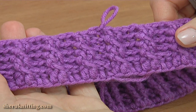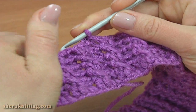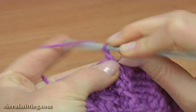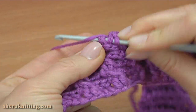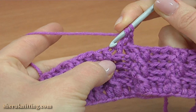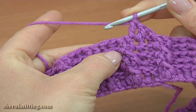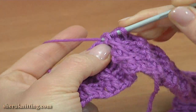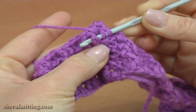Now I am going to make the main pattern — it is going to be a leaf pattern. Make a back post single crochet, then chain 2 to bring up the yarn. Yarn over the hook and make a front post double crochet around the next stitch. Yarn over the hook and continue with a double crochet. Skip the next stitch and make a front post double crochet around the second stitch, then a front post double crochet around the stitch that was skipped.